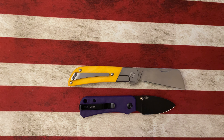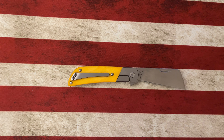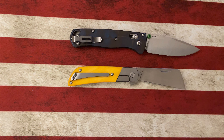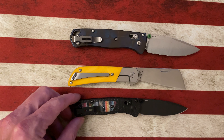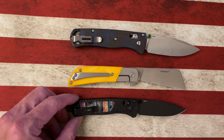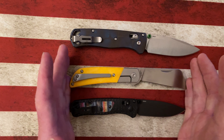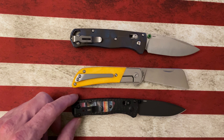Let's look at it next to the Benchmade Bugout — it's going to be smaller than the Benchmade Bugout, which will put it smaller than our Spyderco PM2. Let's look at it next to the Mini Bugout — it's about the same length, a little bit shorter than the Mini Bugout.